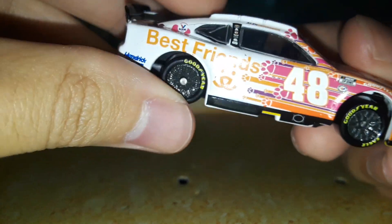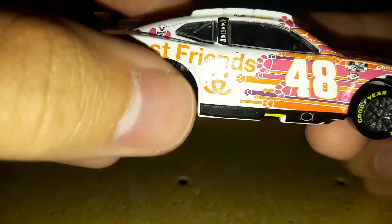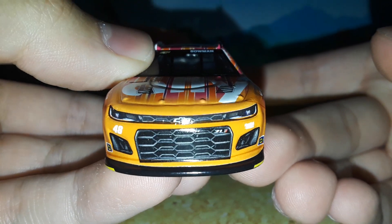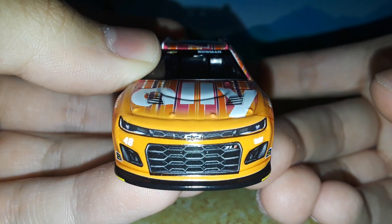We're going to take a closer look at this diecast — and I just noticed how messed up the axle was. You guys saw how the wheel was like that for a second, see how it does that? The quality of these cars is fantastic, isn't it. Here's the front — number 48, Hendrick Motorsports, the Chevrolet Camaro front end.